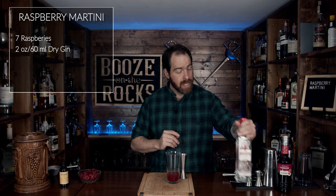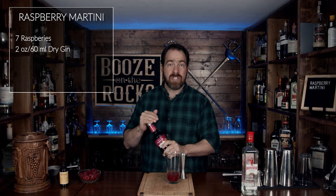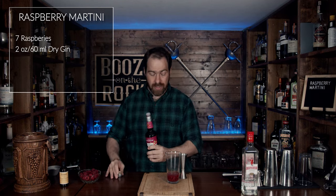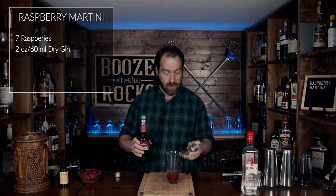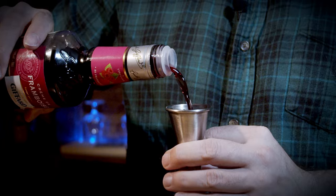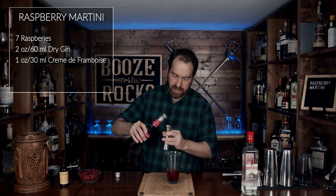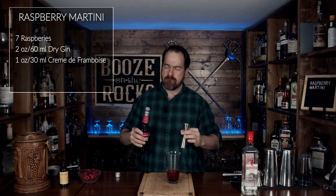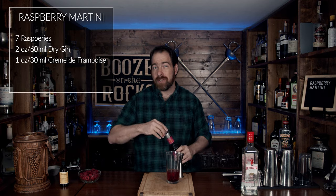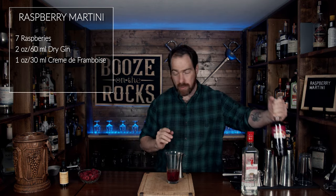The next thing on his recipe is Giffard's Crème de Framboise. This bottle was sent to me by a friend of mine named Peter, and I can't wait to use this — I've never tried this before. This is one ounce or 30 milliliters. Just a small taste for myself. Oh yeah, that's good. It'll enhance the sweetness a little bit, enhance the flavoring, and help give us that gorgeous red color we're looking for.